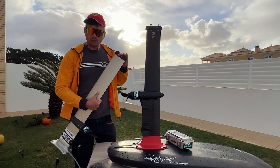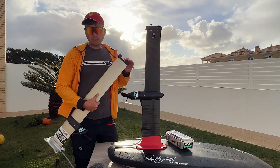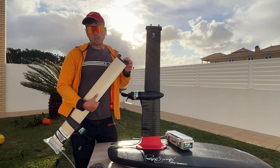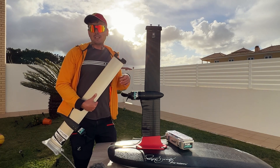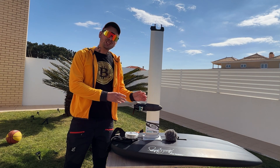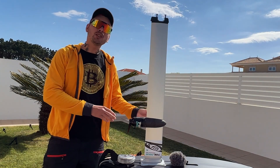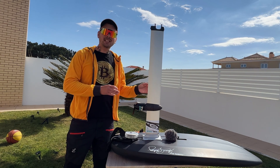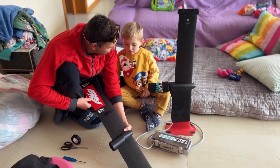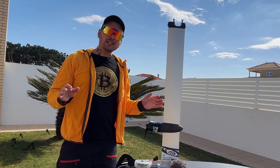The end of the mast allows you to choose different adapters — you can ask Foil Drive which adapter you need. For example, you can choose between Lift, Axis, Takuma, Armstrong adapters and so on. Now the million dollar question: what position of the motor should you choose? The problem is once you decide the position, there is no way to change it. That's the one and only drawback of Project Cedros — it's a set-and-forget system.